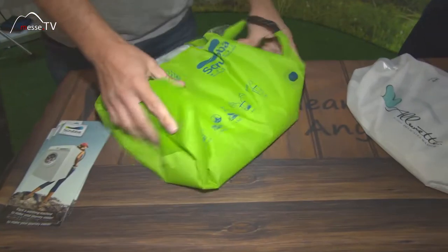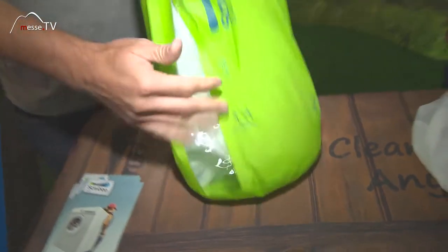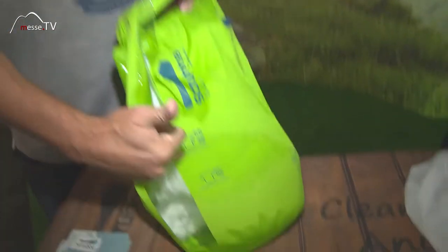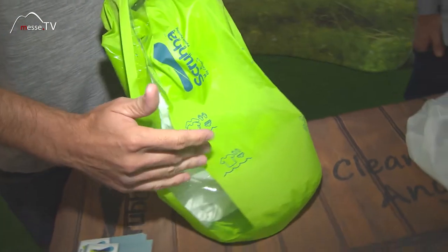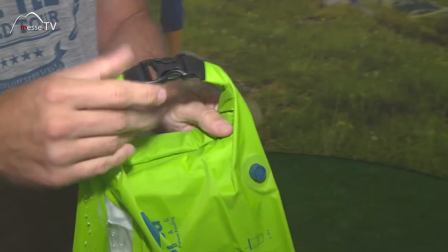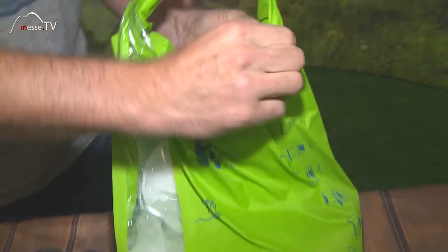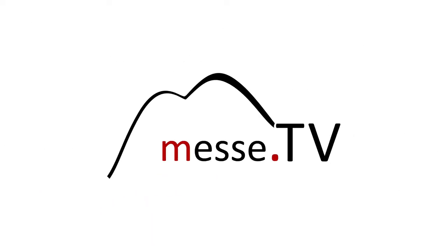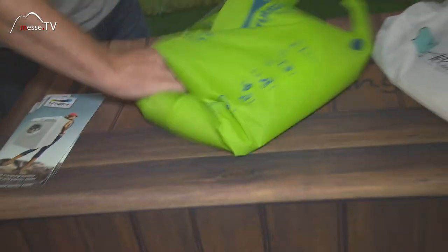I'll just show you with this one. To clean your clothes all you need to do is add a few litres of water and any laundry liquid. You can do a couple of t-shirts, socks and underwear in one go. Then it's a simple roll down and quick seal like you'd find on a dry bag, and we have a twist valve to get rid of any air.